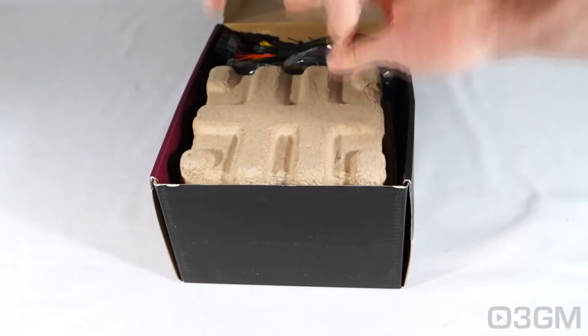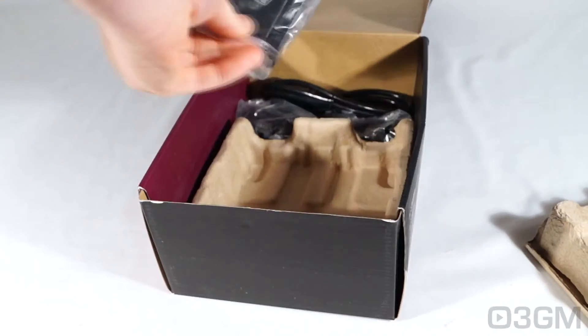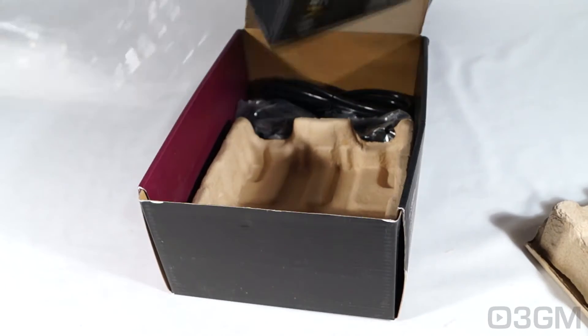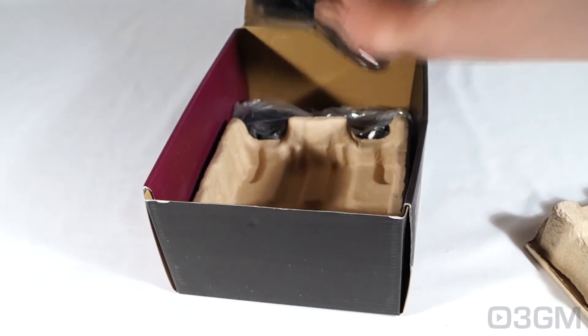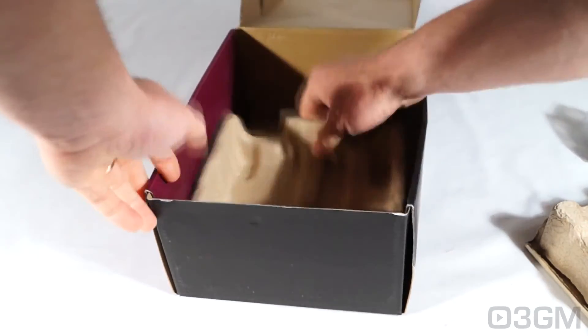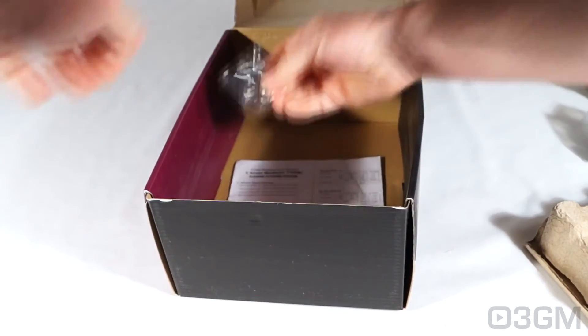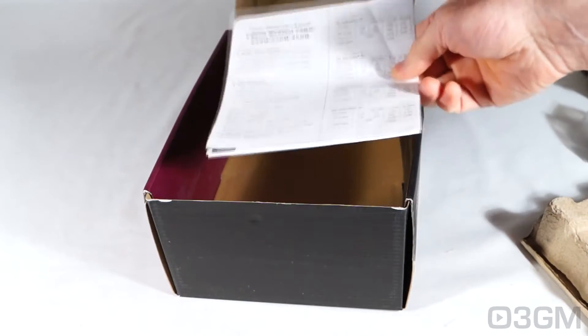It comes in this environmentally friendly packaging material. The power supply is right on the top, and it is in a plastic bag. Included as well is a power cord, the modular leads, and at the very bottom there are four regular black screws and the user's manual.